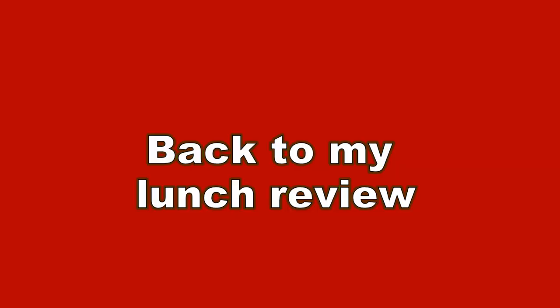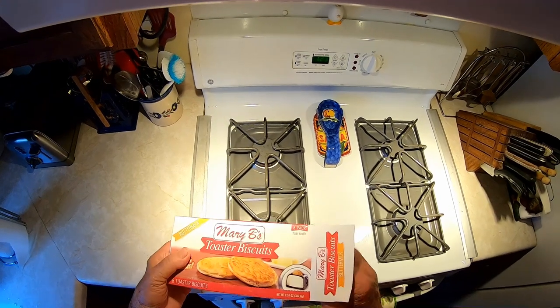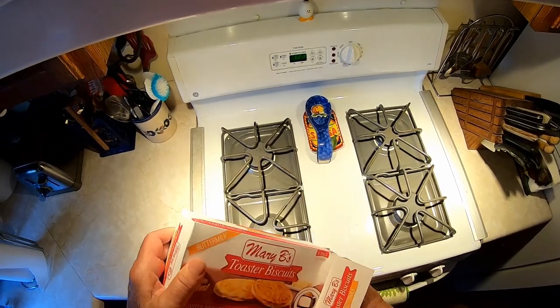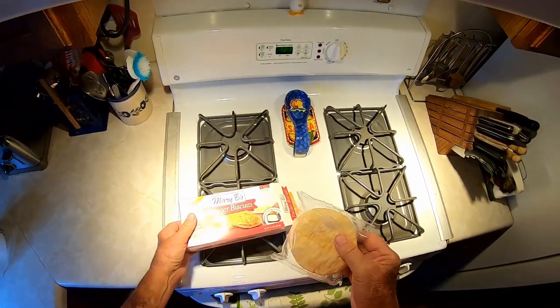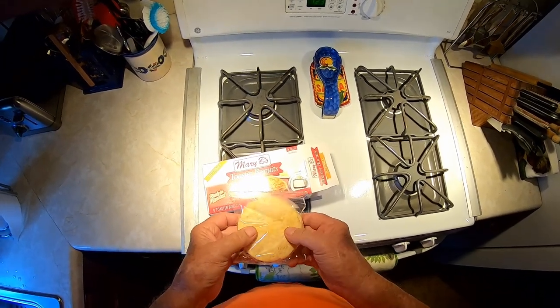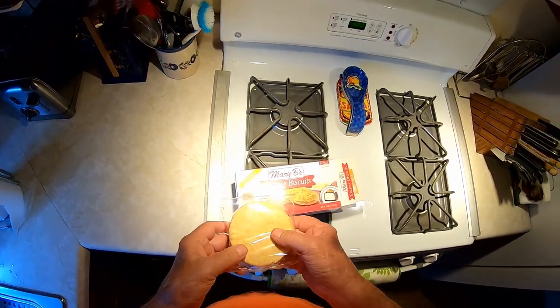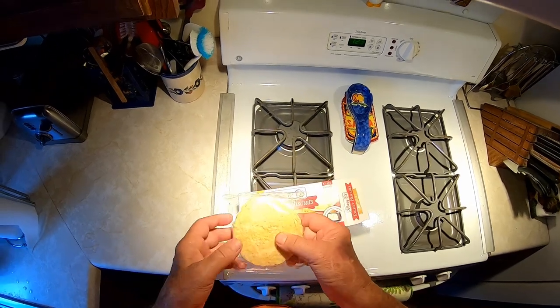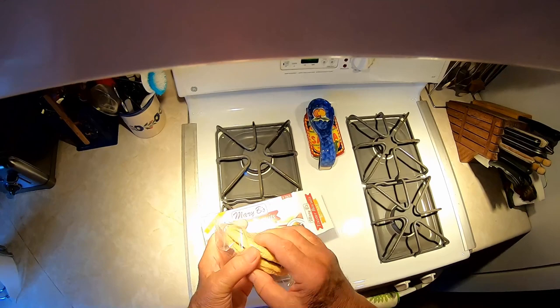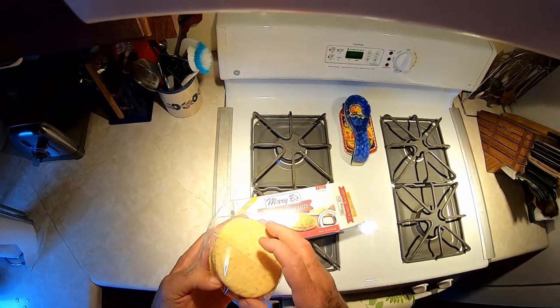Anyway, back to my lunch review. I saw these toaster biscuits and picked them up — they were a little expensive, like three dollars or something. But I've had two of them now; they come two to a pack. I had one the other day and one this morning. What I've done with this is you take one out and it's not very thick — about the size of a little pancake.